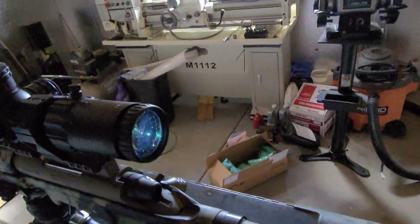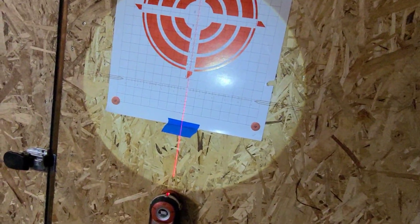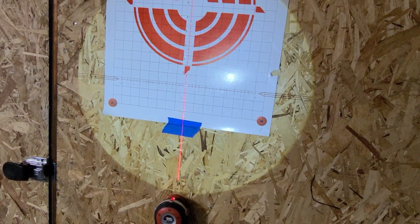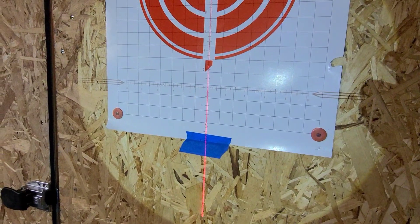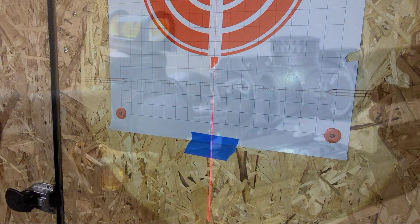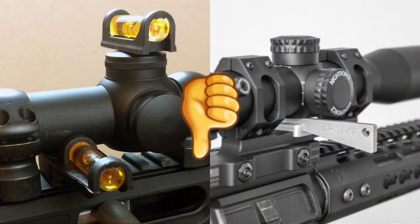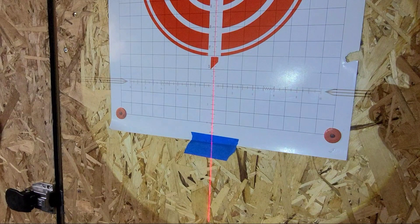Now it's time to level out your optic, and the method we're going to use today is the projector method — you're using your scope as a projector, projecting your reticle on the wall behind you. I highly recommend not using any tools that reference the scope caps, the turret, or the bottom of the scope to level your optic. This is because the erector system is highly unlikely to be in line with the flat spots of your optic. When we're done leveling the scope, I'll actually prove this.